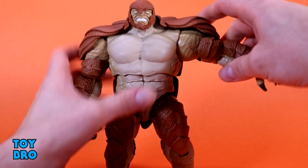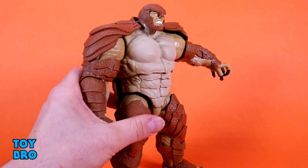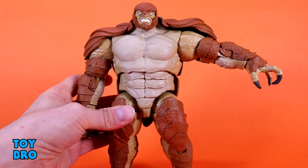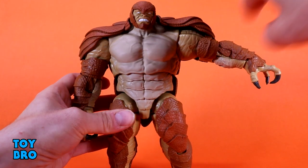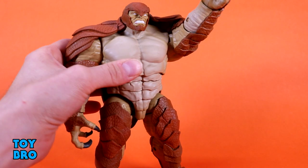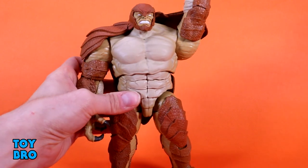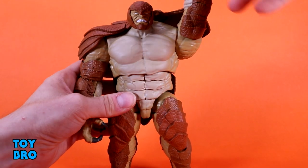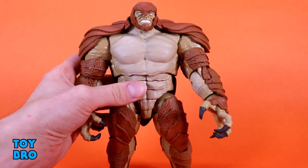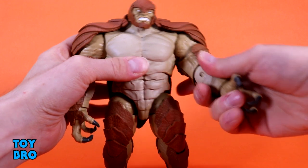Arms go out at the shoulders, but this is one area where I'm not the biggest fan. This piece of armor on his back is a separate piece that pegs into his back and sits over his shoulders, so when you get his arms out it wants to lift this up — which is not aesthetically pleasing. When you kick him forward it does the exact same thing, so his arms can't rotate all the way around without that craziness.